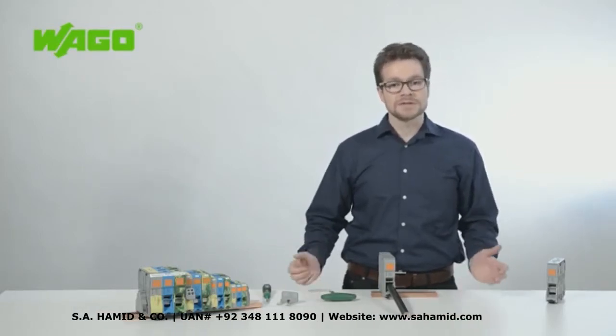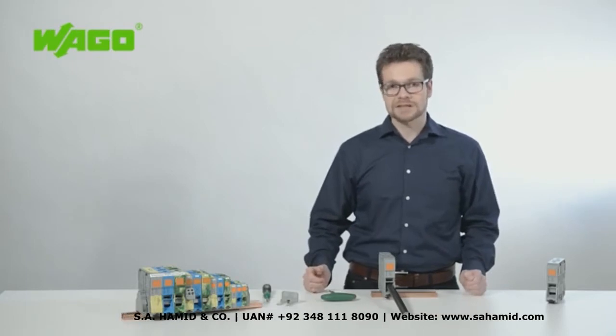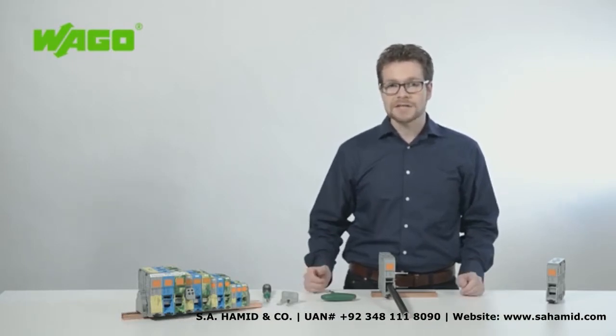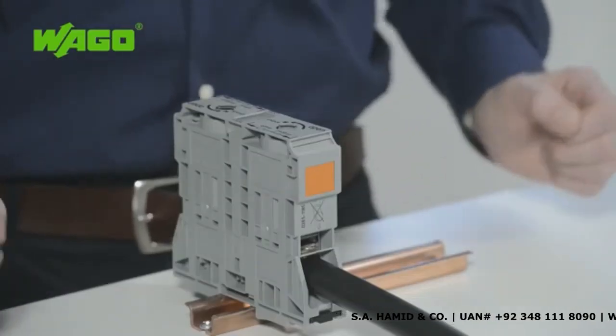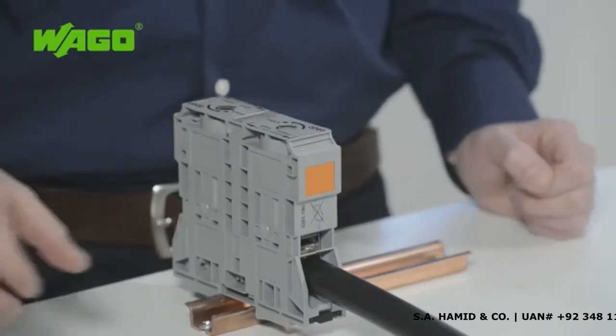This is the major advantage over a screw-type terminal block. You do not need any special tools. The optimal clamping force is automatically applied, independent of operator skill. Removing the conductor is also just as easy.